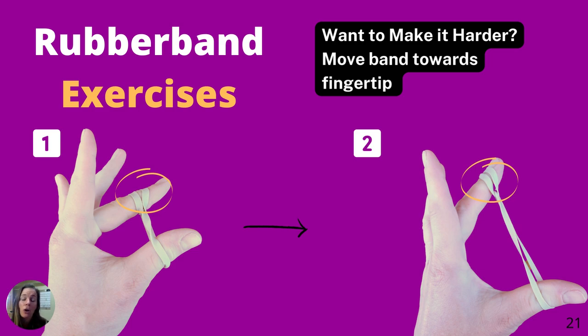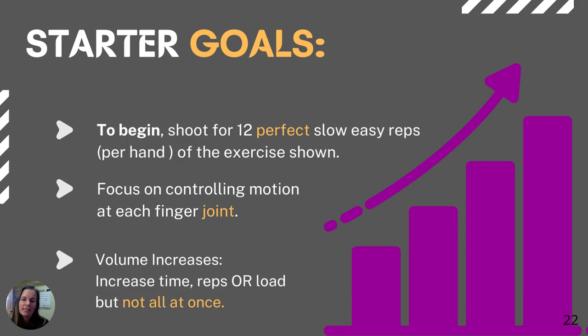To make exercises harder, take the rubber band and move it closer to the fingertip — the further out the rubber band is on the finger, the harder it is. But we don't want to go super aggressive and injure you. Do these warmup exercises first, then make them harder and more aggressive based on your training plan. Treat each variable — time, reps, band thickness, and band position — independently, and don't bump them all up at the same time.